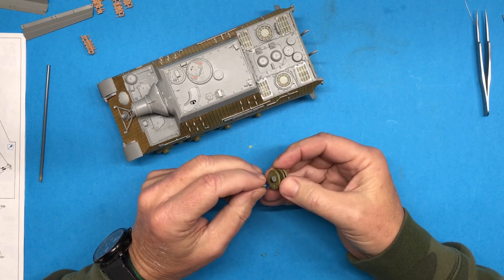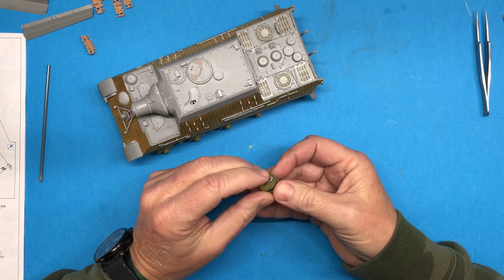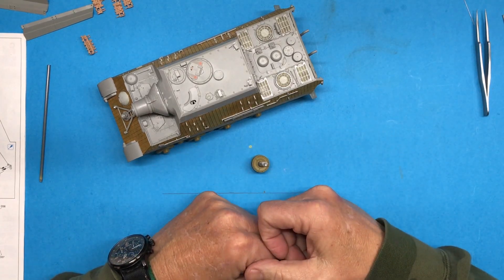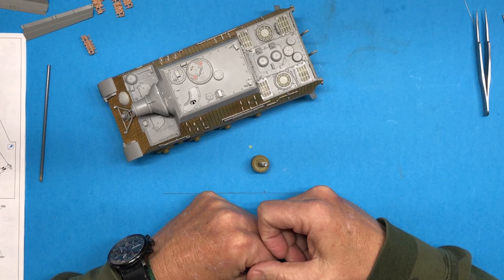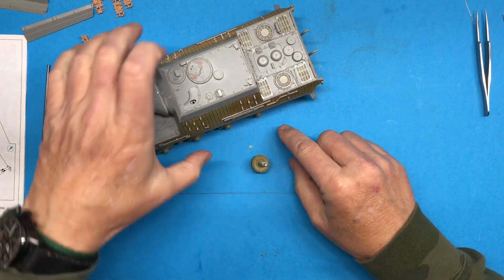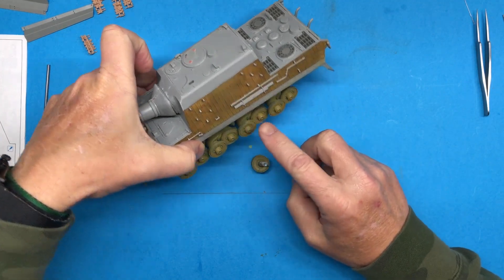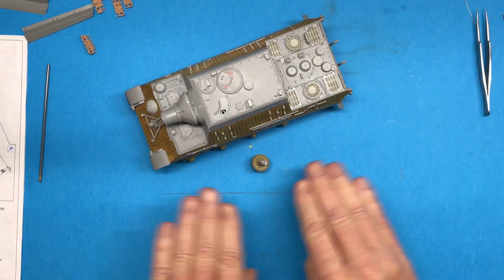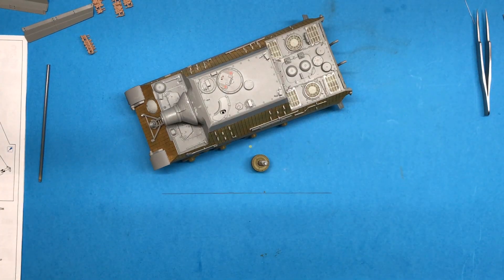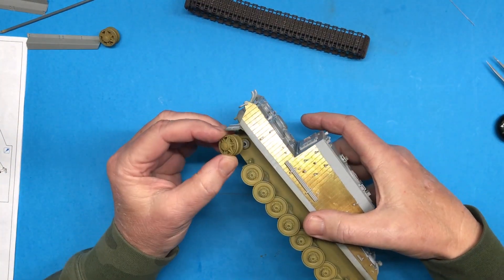I thought I was just going to have to glue this flat on there and hope it stayed. So I'm going to get this glued in here and then move on with painting the tracks, doing some weathering, doing some metal work on these wheels here, and get ready to get that underneath part done so I can move on to paint and weathering on the upper surfaces.